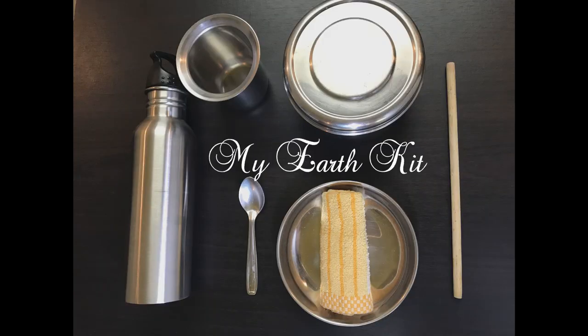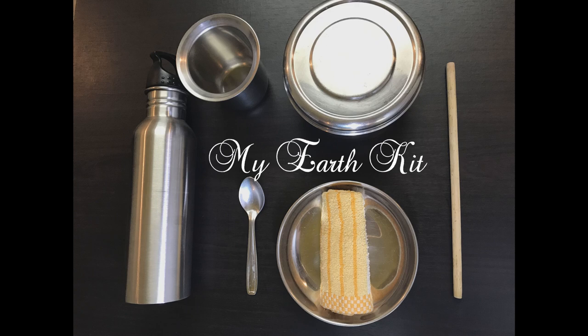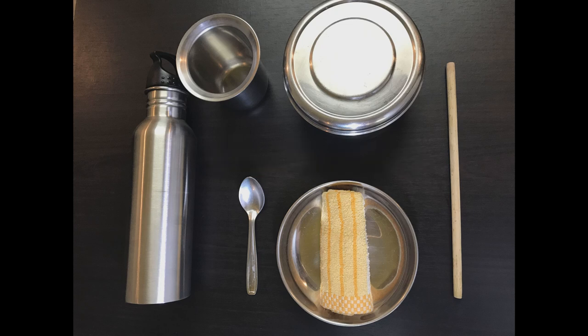Here's presenting my Earth Kit — a small step towards bringing about a big change. You can make your own Earth Kit as you like. Please leave me a comment to let me know what you would like to include in your own Earth Kit. I'd love to read your comments.